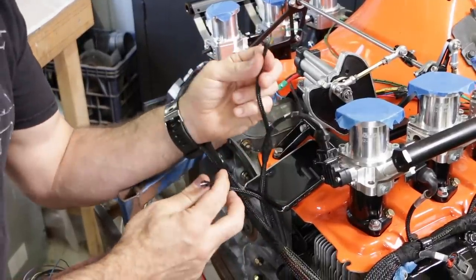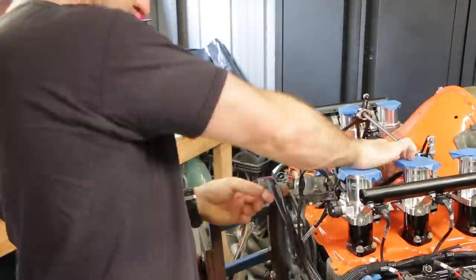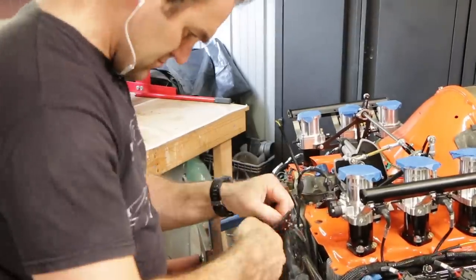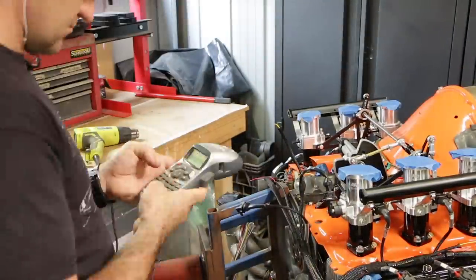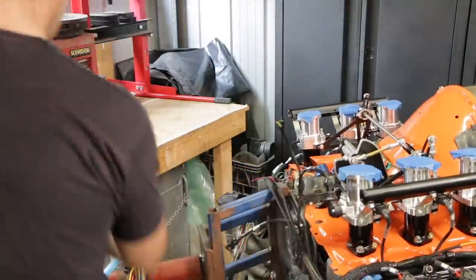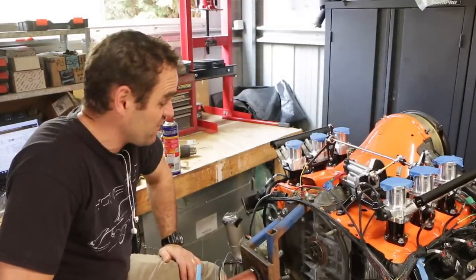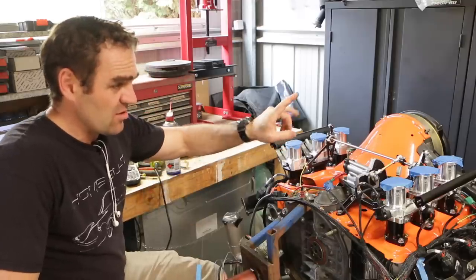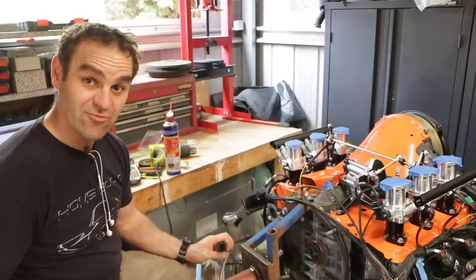Same again for the air temperature sensor and the knock sensor. We're really getting there as far as wiring goes now. The main things we have left are the crank angle sensor, the cam angle sensor, and the wideband oxygen sensors. We're getting really close.